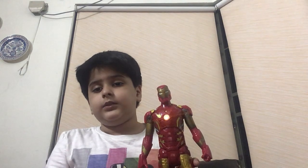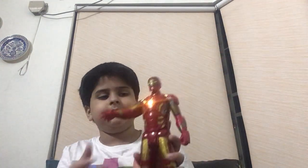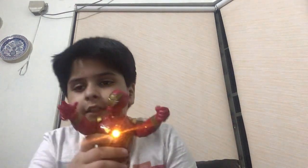Next up we have the Avengers Age of Ultron Iron Man. I have two Iron Men in this video — one is the one I just showed you and one is this. This one can actually talk; the other one cannot talk.